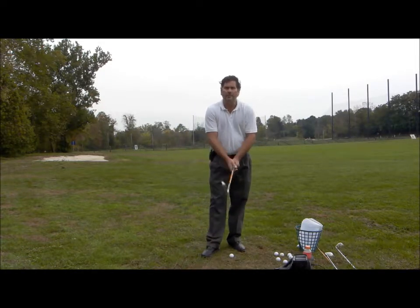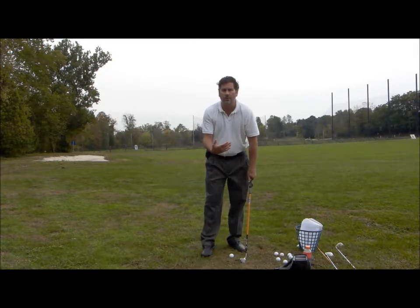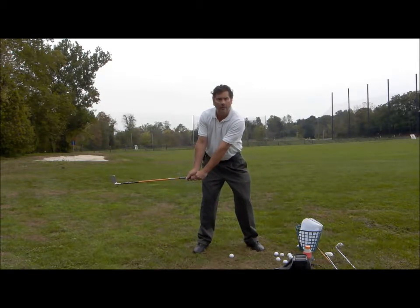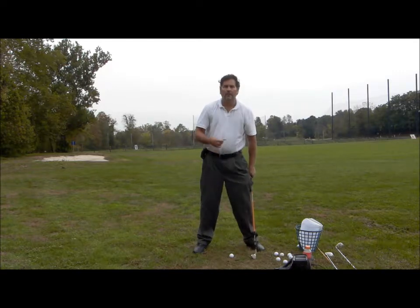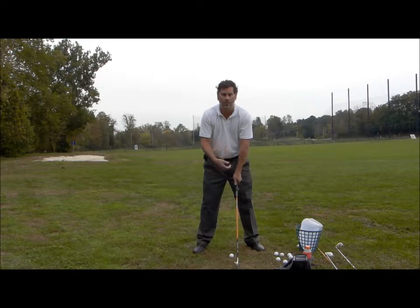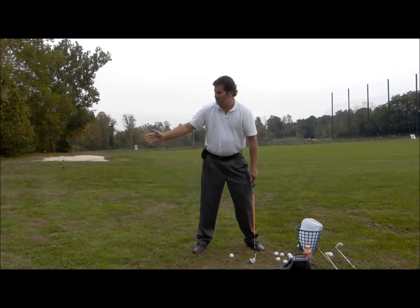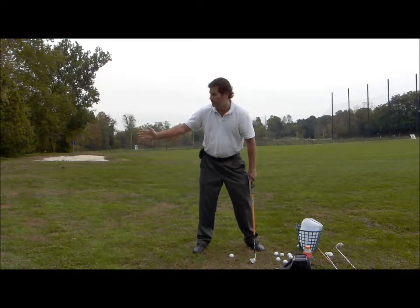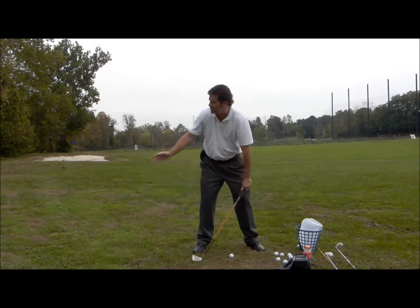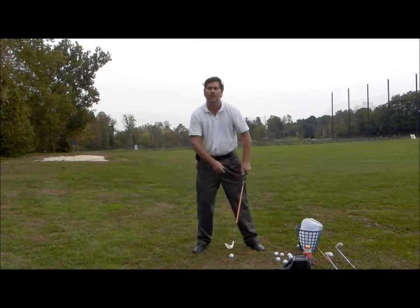If you've got a mirror at home, get yourself in front of that mirror so that you can practice these moves and get them ingrained in your full swing — it'll speed up the learning process, just because of those stronger signals to the brain. Get in front of the mirror facing this way, and then also work these positions with the down-the-line view with that mirror behind you, so you can see what you're doing and make sure you're hitting the positions you're trying to achieve.